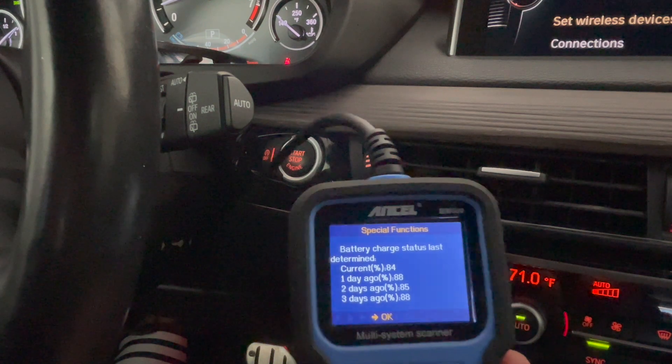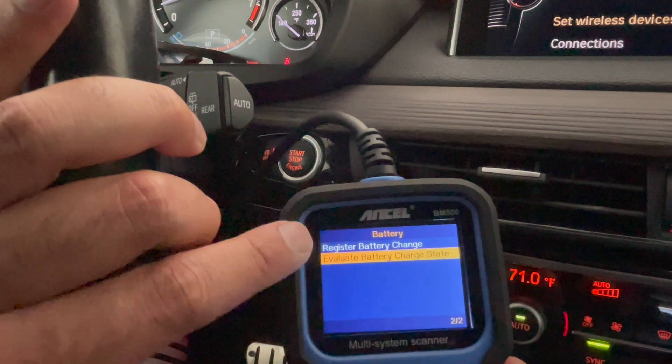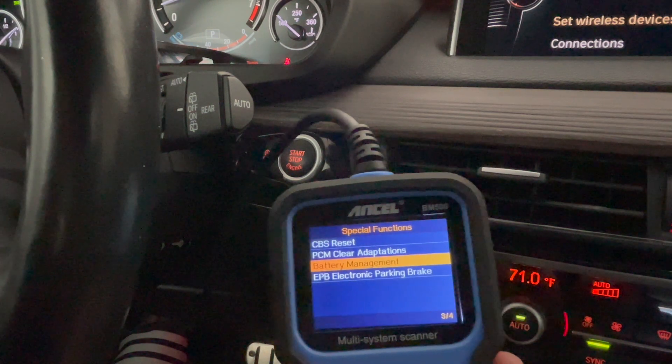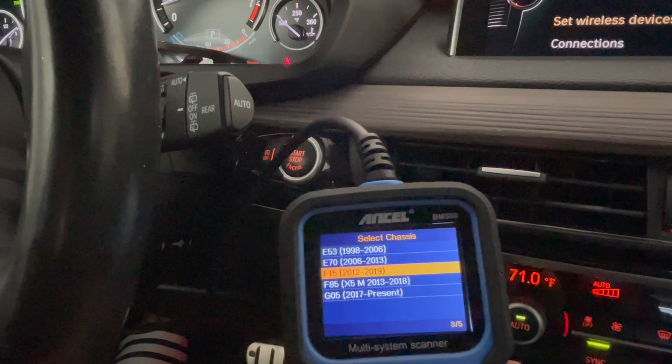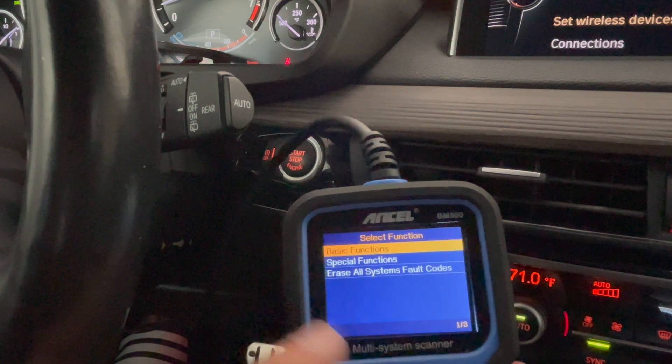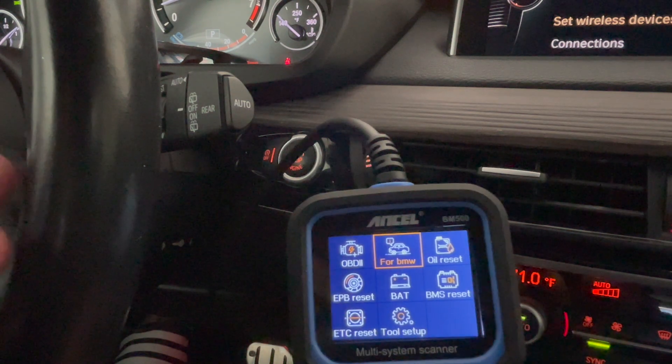Coming out of here — remember, this is where you're going to register your battery, and that's the main use. You can also reset it from here if you wanted to. And if you go into F85 or G05, you can do all the same functions there as well. That's the tool I really wanted to show you guys. I hope this makes sense. You don't always have to use Beamer Code. I'll link the price and product below, along with a promo code using my channel name to get a discount.